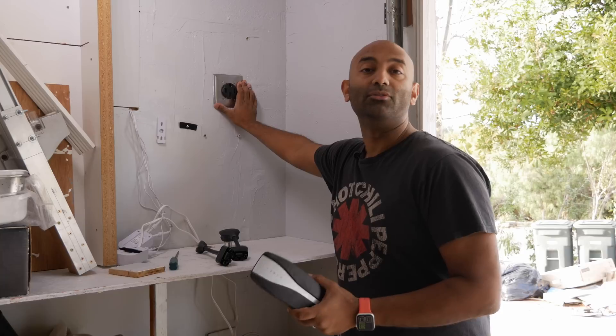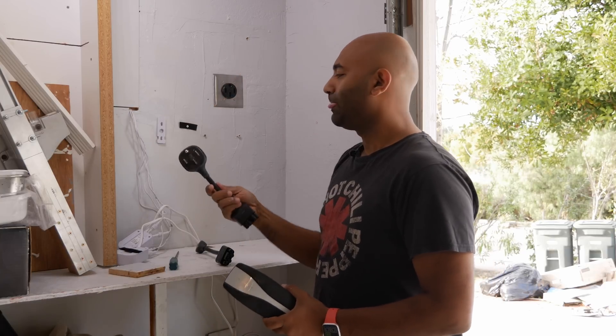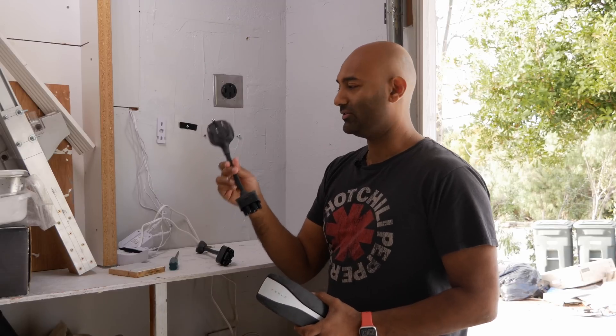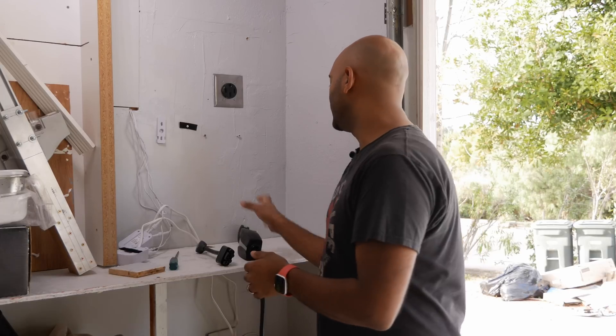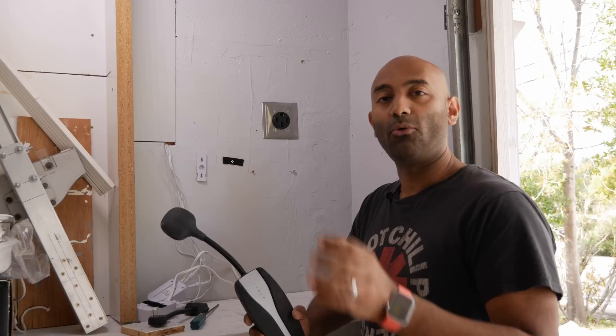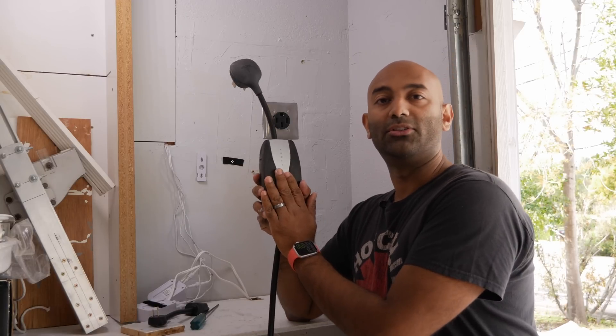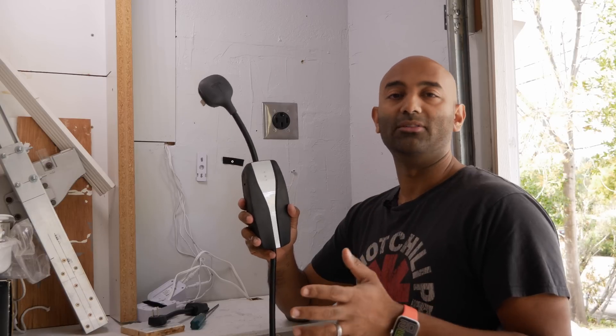The next step up is Level 2 — a 240 volt setup — which is what I have installed. This adapter is about $35 and plugs right into the NEMA 14-50. I didn't install the Tesla wall charger because it's $500 and I personally didn't think I needed it. This Generation 2 charger pulls 32 amps giving about 28 to 30 miles per hour, while the Tesla wall charger pulls 40 amps for about 38 to 40 miles per hour.